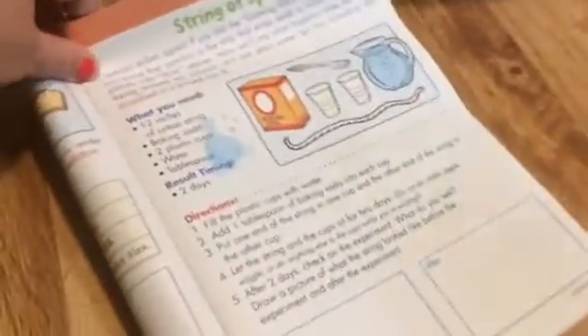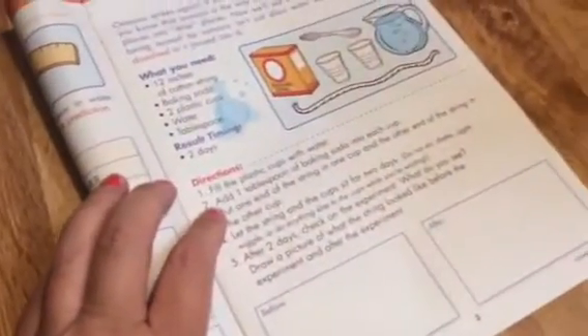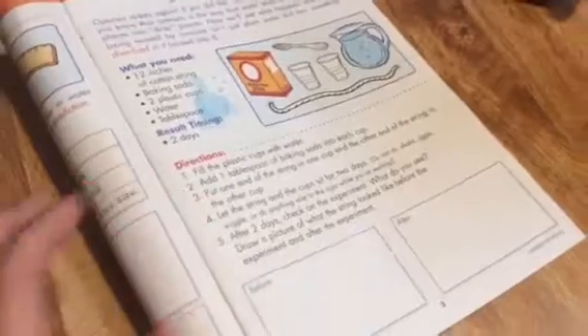Now we need to look at the book and see what number one says to do. Fill the plastic cups with water, which we already did. Now let's add one tablespoon of baking soda into each cup.